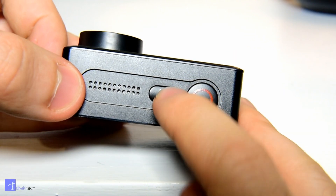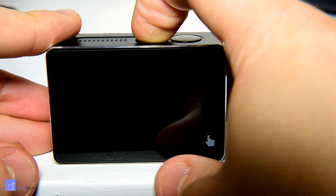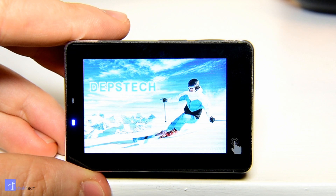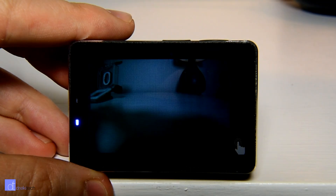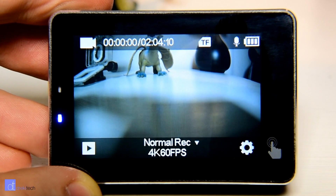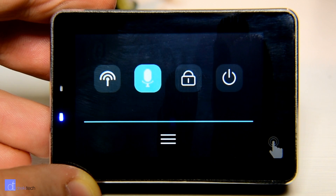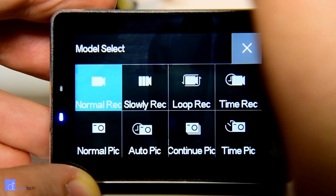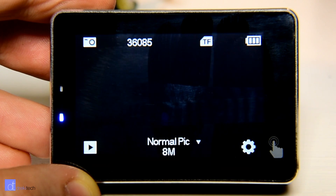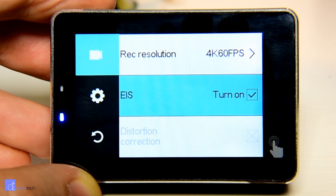Once the screen turns off, there's no way to tell from the front whether the camera is powered on or still recording. So for example, while the camera was mounted on my helmet and I could not see the back of it, there was no way to tell whether or not it was actually recording. The touchscreen on the back of the camera is bright and large and easy to see — it's very quick and responsive as well, with no lag in any of the menus or settings. The camera just works.